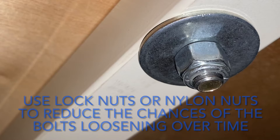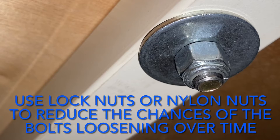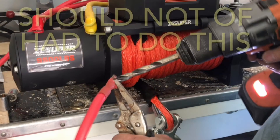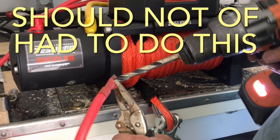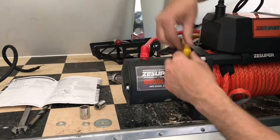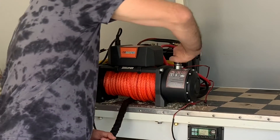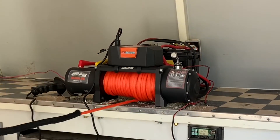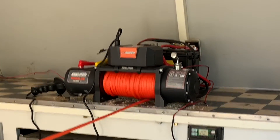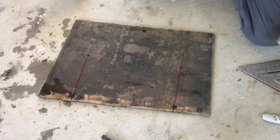I decided to anchor my winch up on my workbench. The reason is when you mount it right to the floor and you're dragging something in from behind the trailer, that rope is going to rub on the back of the floor because of the angle. Getting it up high avoids that problem, and it also makes it easier to operate. Now because the top of this workbench is made of wood, I did have to use an extra plate of steel to make this sturdy enough to hold it.